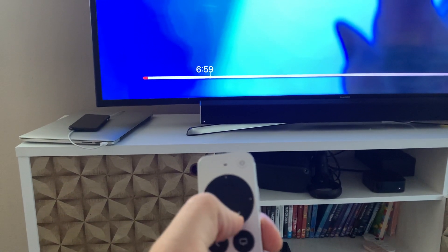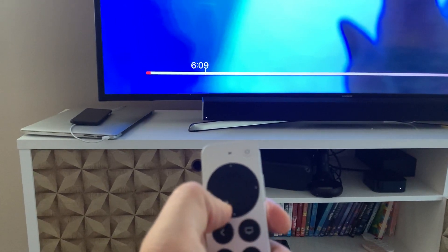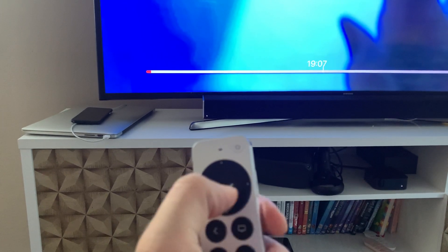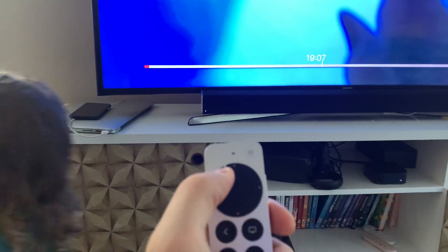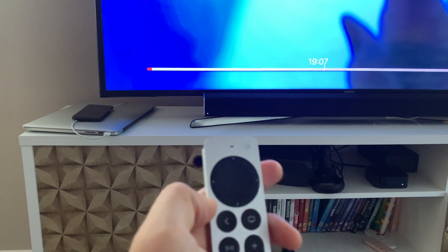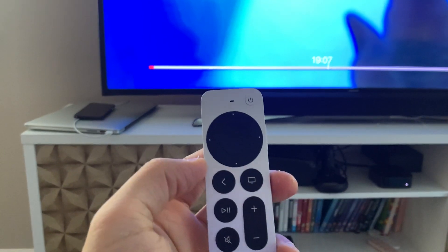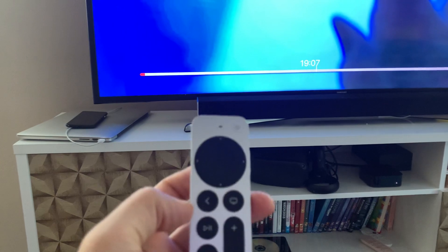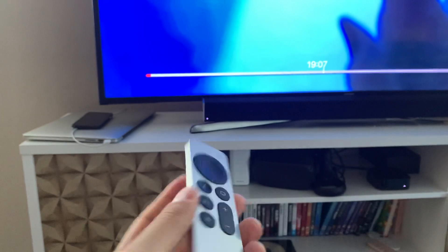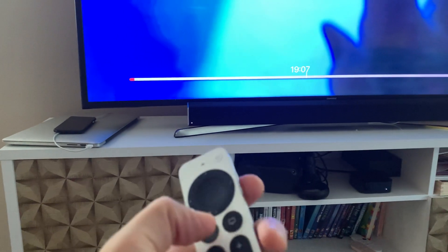All the gestures you could do on the old Apple remote are still available — up, down, everything. You also have this round gesture here, and the arrow up, down, left, and right. So it's just a better remote. It doesn't remove any features from the previous remote but adds more, and it's bigger so it's easier to use. Overall it's much better — all good.